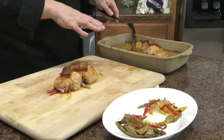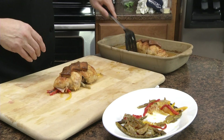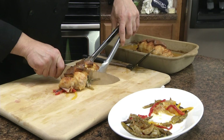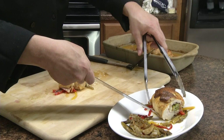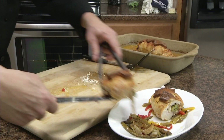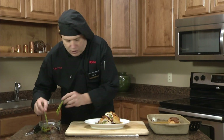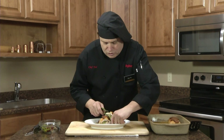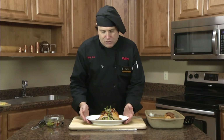The chicken roll comes right out of the Rada rectangular stoneware pan and there is absolutely nothing stuck on the bottom whatsoever. We've got it sliced and now I'm just going to garnish it with a little bit of grilled asparagus. And there you have the Pepper Jack Chicken Roll.